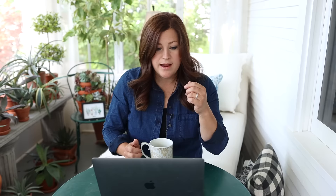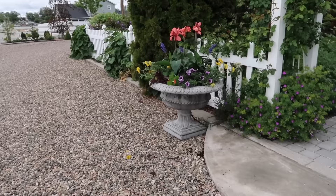Marty asked: will cannas bloom all summer? Her mine only bloomed for about a month. The Toucan cannas I've noticed bloom all season long — I grew Toucan Red last year and Toucan Yellow, and this year the Toucan Coral has bloomed all season. I just make sure to keep them deadheaded and they look great. Helen asked: is there a ready-made BT product for petunias? You can use a spinosad-based product like Captain Jack's Deadbug — that's what Bonide recommends for budworms rather than BT. The reason I like BT is that it's a very targeted insecticide that only kills budworm caterpillars and doesn't affect honeybees or other beneficials. With Captain Jack's you just need to be careful about when you spray — do it at dusk or very early in the morning before there's a lot of insect activity on your plants.